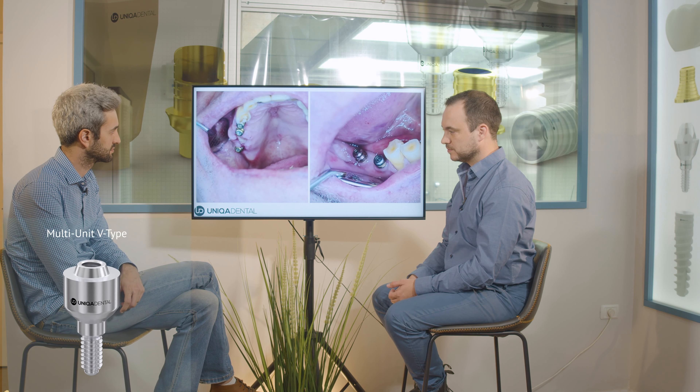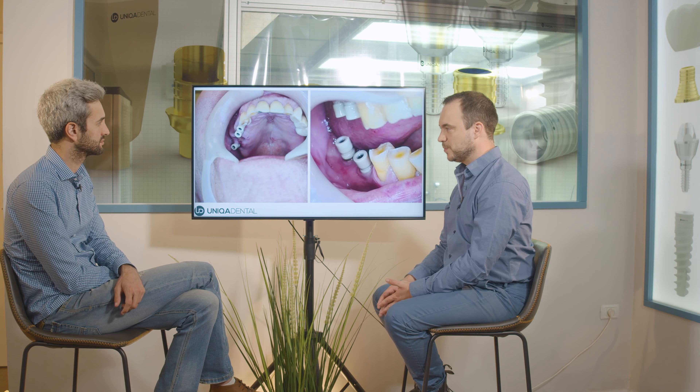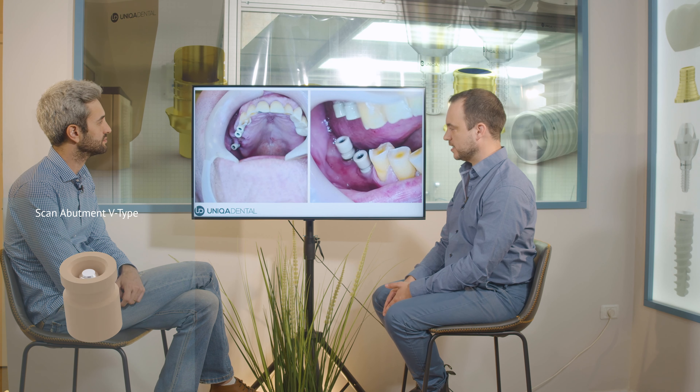Later on we took impressions with scan abutments and an intraoral scanner. You can see here that on the upper jaw we have three implants with three multi-unit V-type on top of them and three scan abutments. Impressions were taken with the intraoral scanner. On the lower jaw we have two implants with two scan abutments.